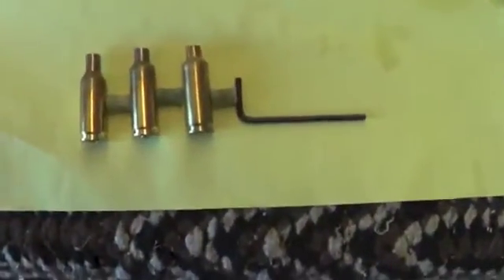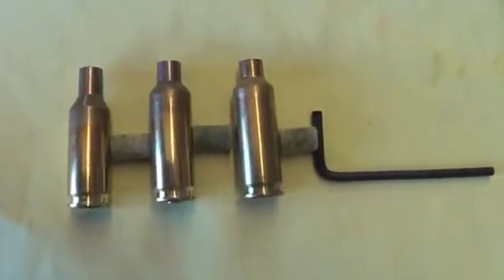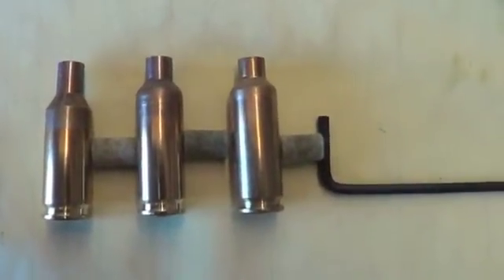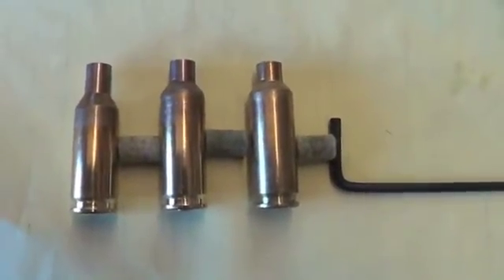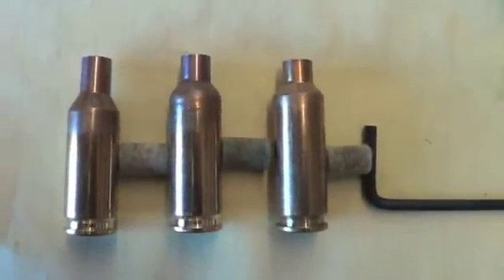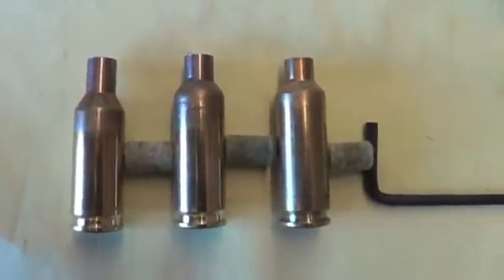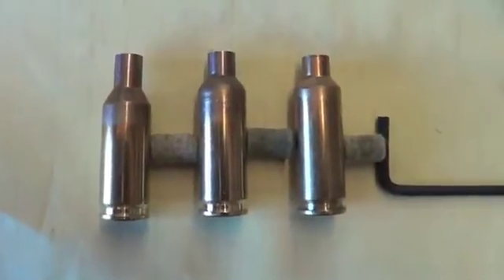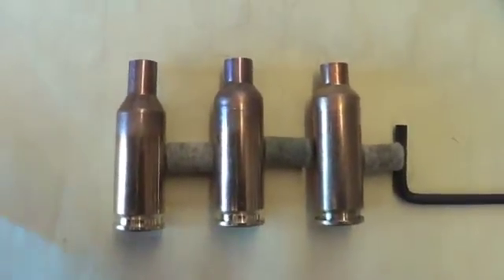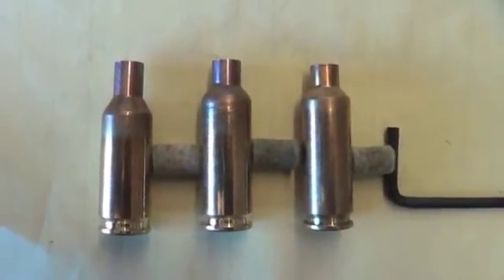Here's the finished product. The case on the left is a virgin piece of Lapua brass, the case in the middle has been hydroformed, and the case on the right has been hydroformed and fired one time — that was 31 grains of Varget, and you can see it really formed that shoulder up in one firing. My only other experience with Dasher brass was fire-forming — just loading a round long and sticking it in the chamber — and I was not satisfied with the shoulder angle until after the third firing. I'm convinced that hydroforming has its benefits.